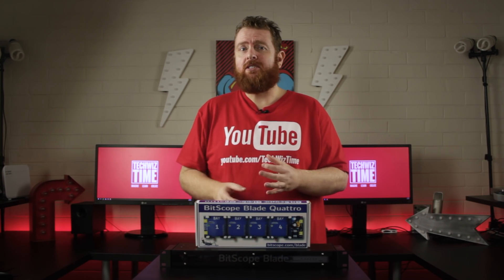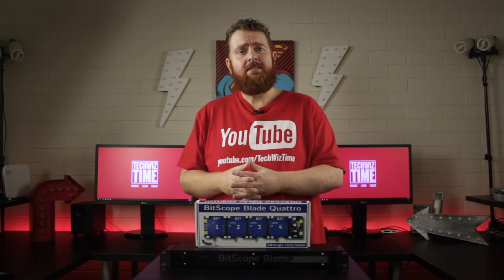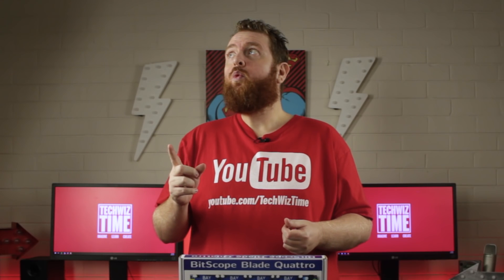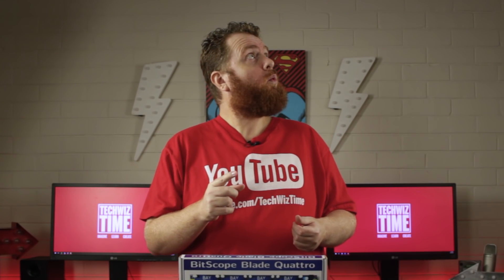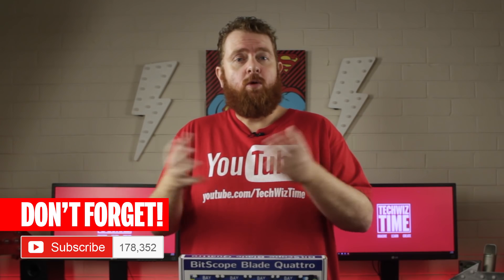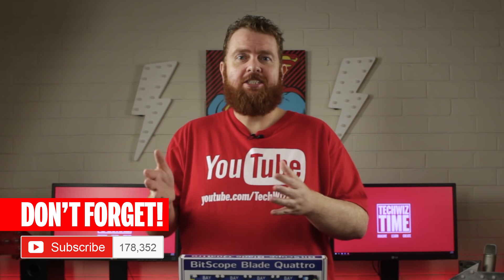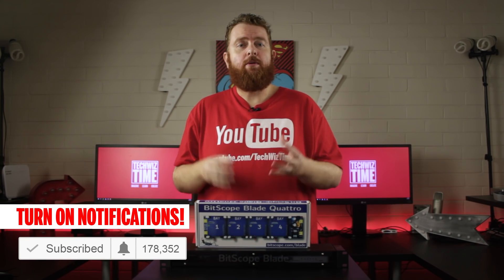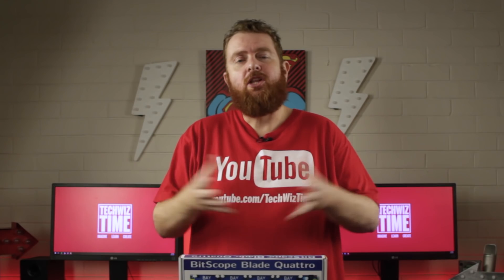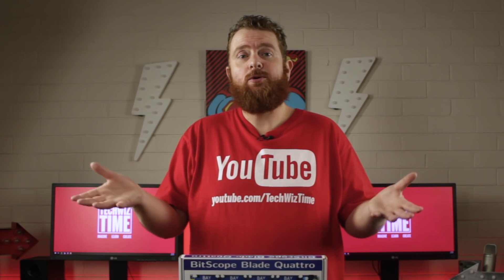Are you interested in cluster computers, specifically a Raspberry Pi cluster? Maybe you want to help fight cancer or search for aliens? Let me know down in the comments below. Did you enjoy this video and want to see more projects? Subscribe to the channel, hit that bell icon so you're notified of new videos, like this video, and share it on Reddit and Facebook groups.